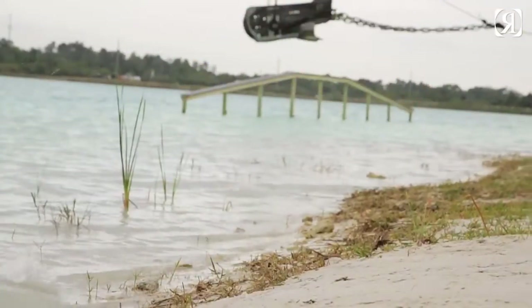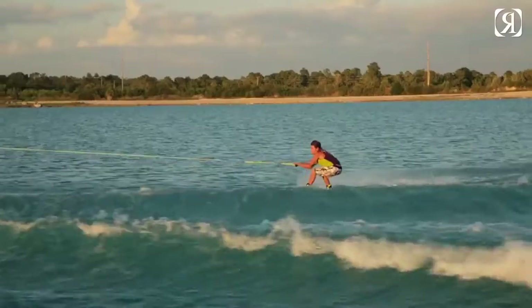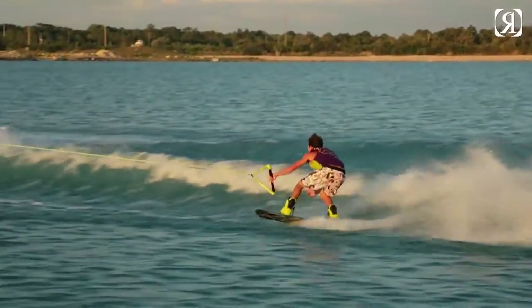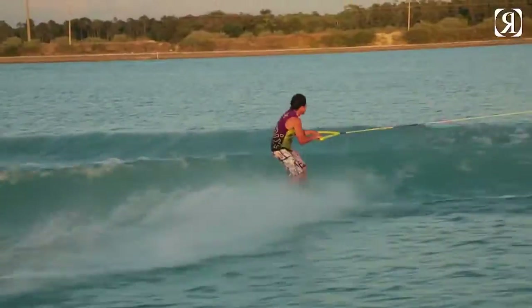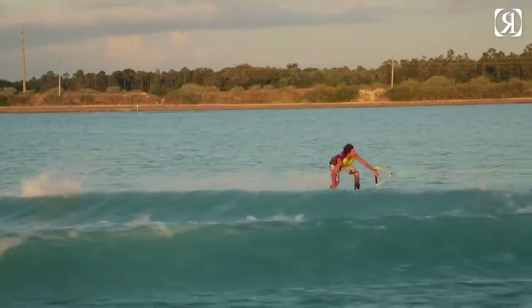I've been riding for about 10 years now, and I would really define my style in riding as a fluid, floaty, poppy, wake-to-wake type style. I really enjoy a real snappy, straight-up pop, something that's going to be easy to do wake-to-wake stuff, and I think that's something that we've really incorporated into these two boards that are built on the William.